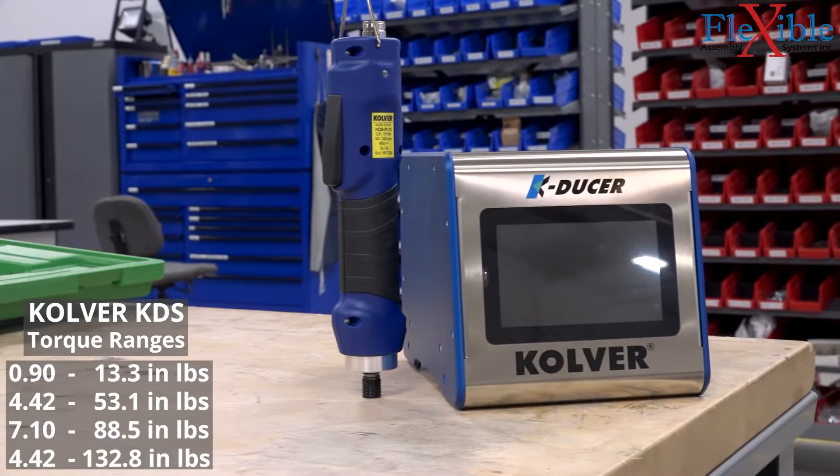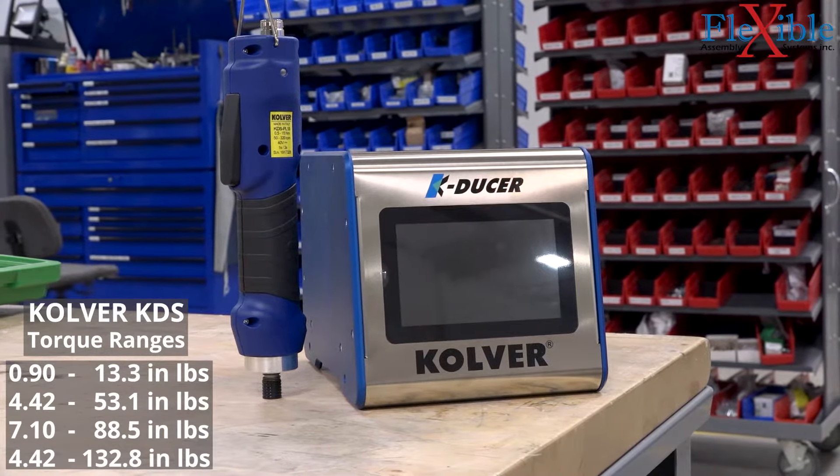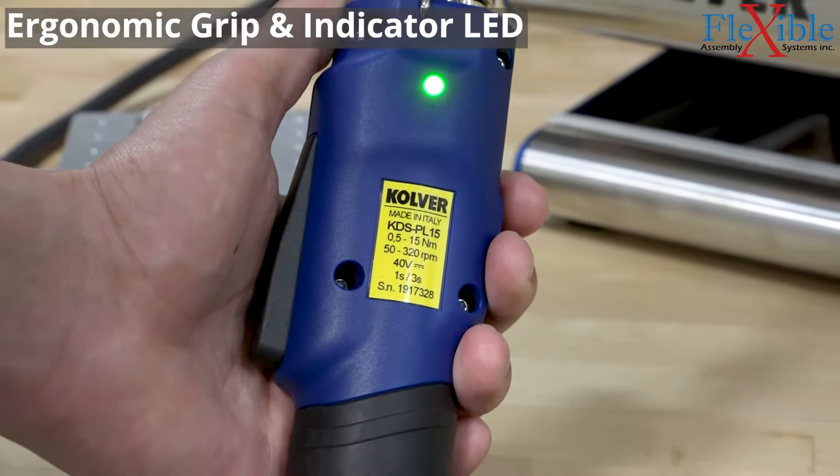The Culver KDS tool line has very impressive torque ranges, allowing you to replace most of your tools with just a few drivers. Inline, pistol grip, angled, and fixture tool varieties are available.